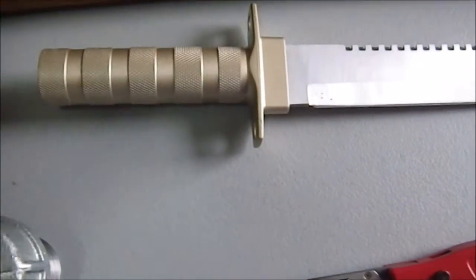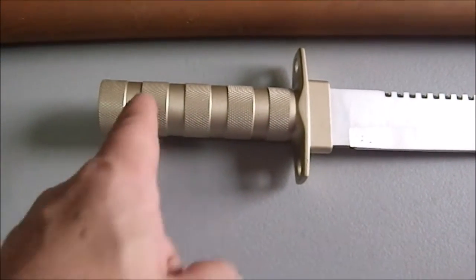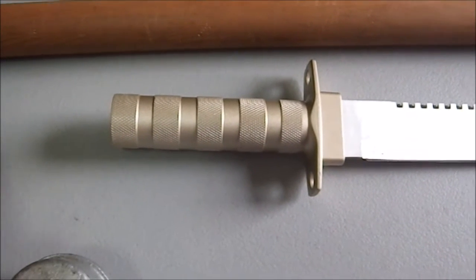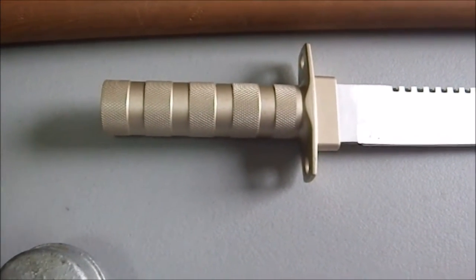After I get everything the way I want, I am going to drill a small hole and then put a screw through it to hold it in place so that it won't move. It should be snug because I hopefully will not take off too much wood.